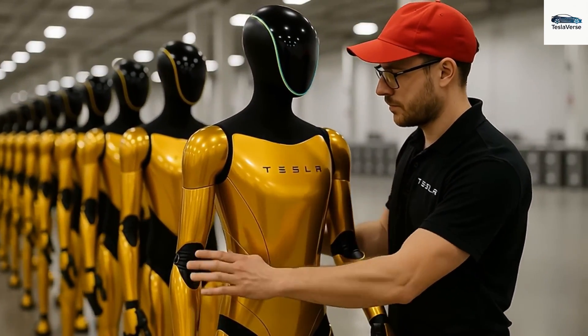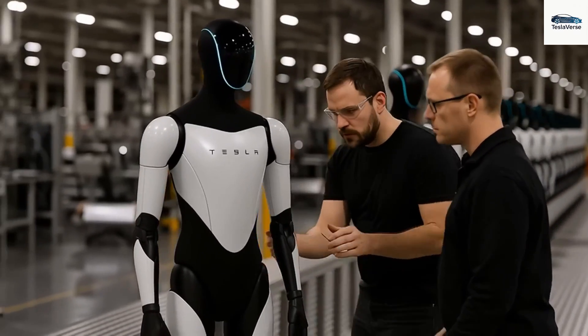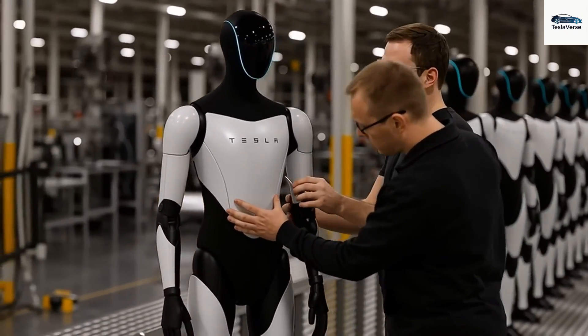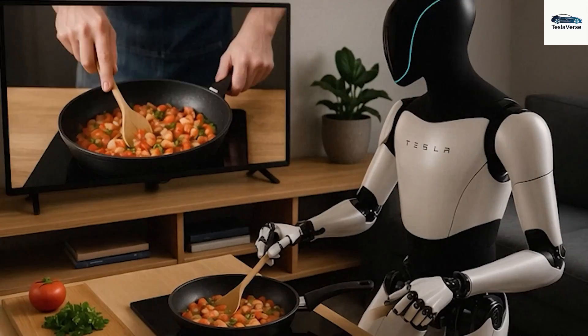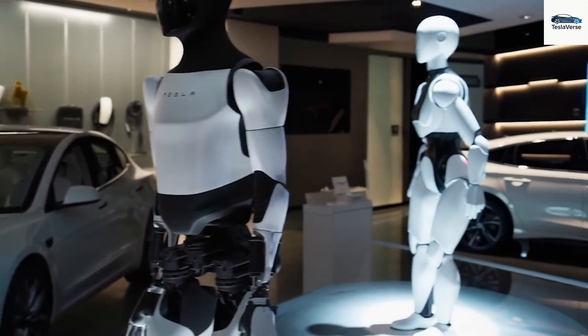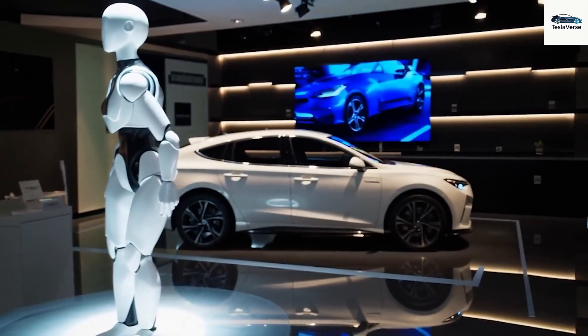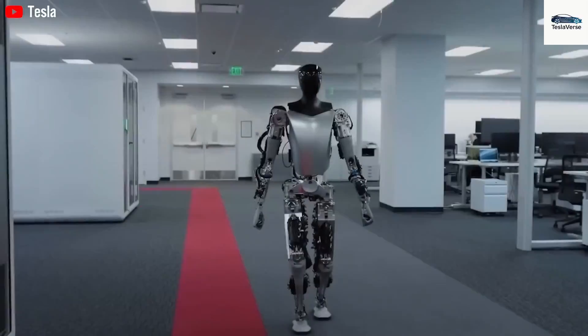Just recently, Tesla quietly released new photos that show Optimus's newest arm design. It was an easy detail to overlook. There wasn't an official announcement or a flashy marketing video. And yet, the modification is substantial: an arm that is 25% lighter, significantly more precise, and capable of adjusting its force for every small phase of a task.